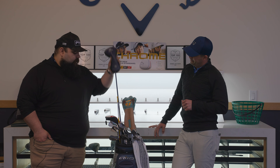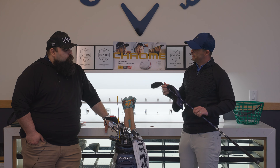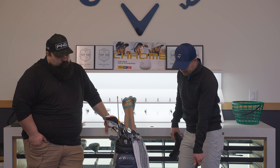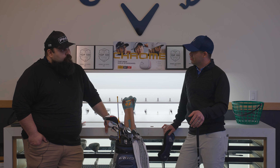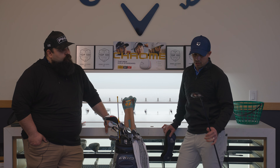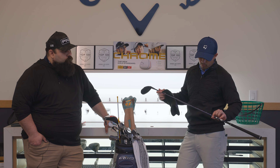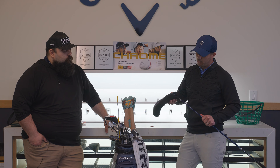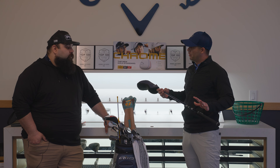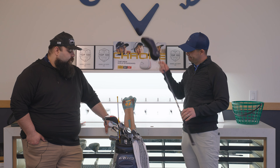For the fairway wood I have the Stealth 2 15-degree 3-wood Plus with a Ventus Blue 7x Velcore. Once I find a 3-wood shape I like and trust, I stick with it — 3-woods can be tricky. This one produces a straight ball or a slight right fade, the shaft is very stable, and the dispersion is tighter than other shafts. Depending on the course, I'll use this off the tee on short par fours or to reach a par five in two.